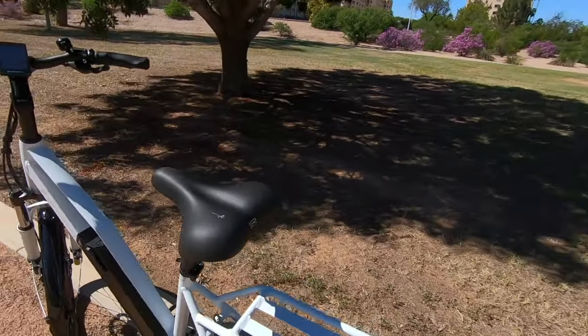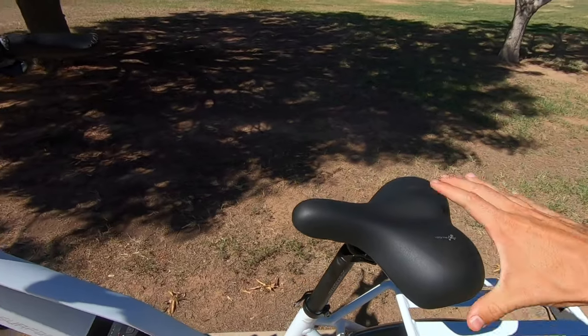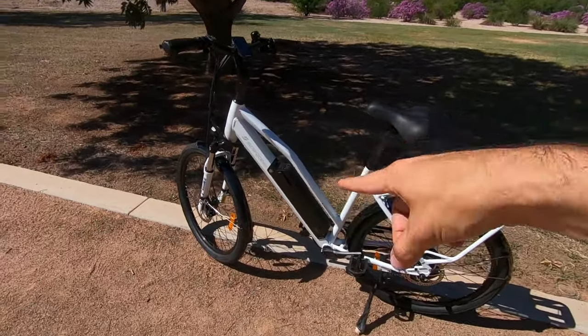The saddle is the Selle Royal — a gel saddle, nice and soft, pretty wide, gives you a lot of comfort. And as mentioned, you can get an optional Suntour suspension seat post when you buy the bike for even more comfort in the back, which will really complement that suspension fork up front.